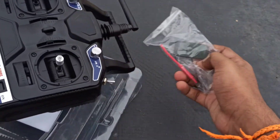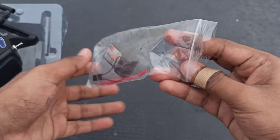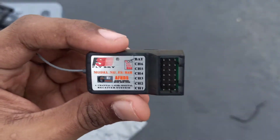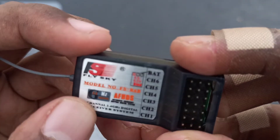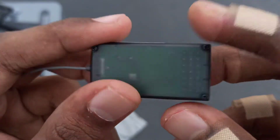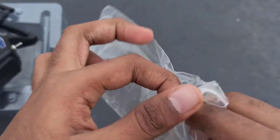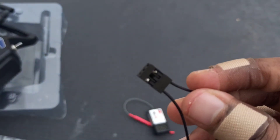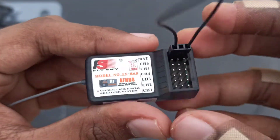Now let's go through the receiver. Compared to the transmitter, the weight and size of the receiver is very, very small. It has a built-in antenna. It's a 6 channel FlySky model number FS-R6B. It is really, really lightweight, so we can easily attach it to a flight or drone. Along with the receiver, there's a jumper cable used when binding and when operating the drone or transmitter — it plays a major role.